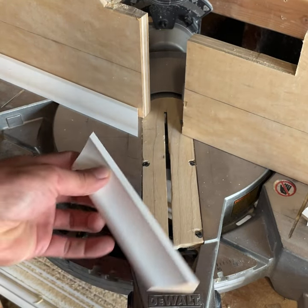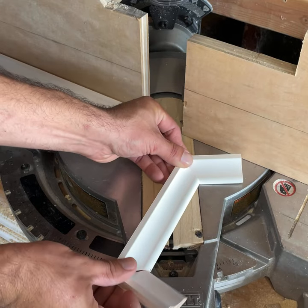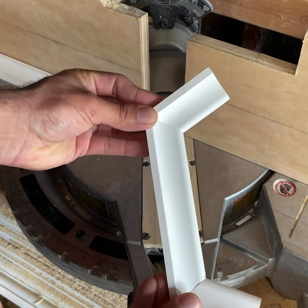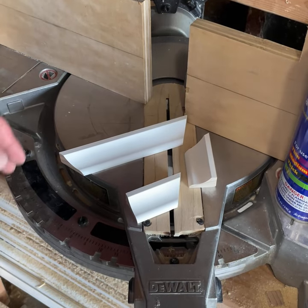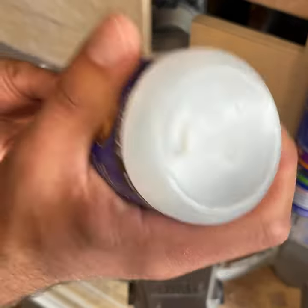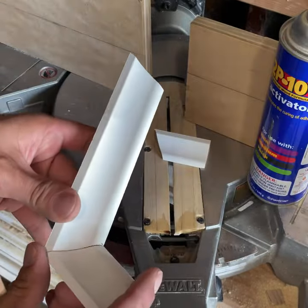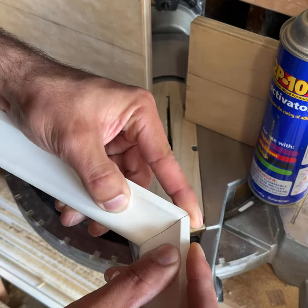There you go — it's going to wrap around the outlet just like this. Since these are really small joints we can use 2P-10 CA glue on them.